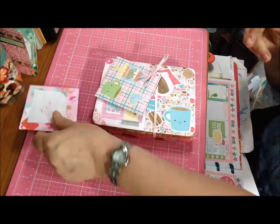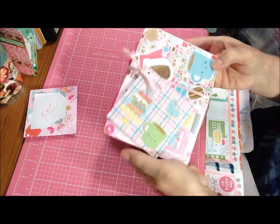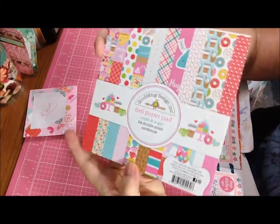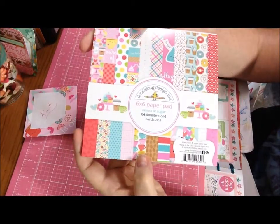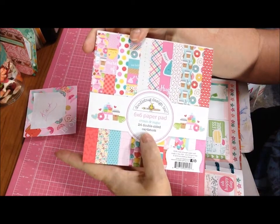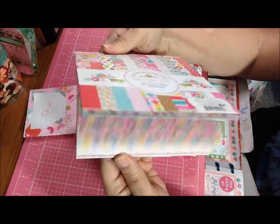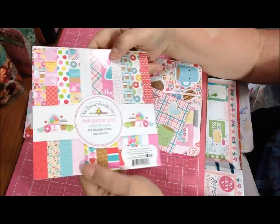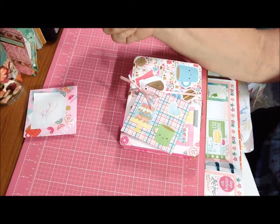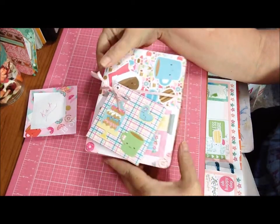If it gets there in time, sure, put it in the swap. What I used is the Doodlebug Design Cream and Sugar collection. I actually used one whole paper pad, which was 24 double-sided cardstock sheets. I had two new ones - this one still has all but two pages in it, and the other one was brand new as well, still sealed. So there are 24 double-sided sheets cut up in here.